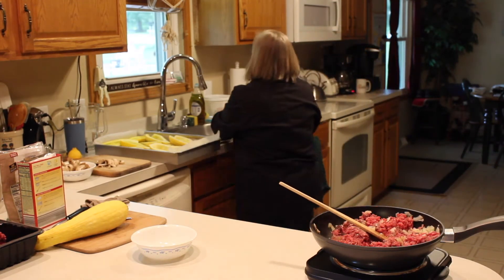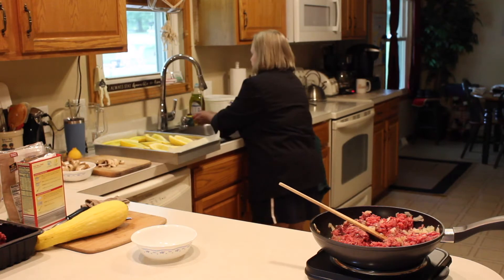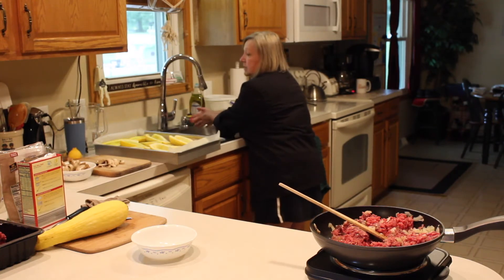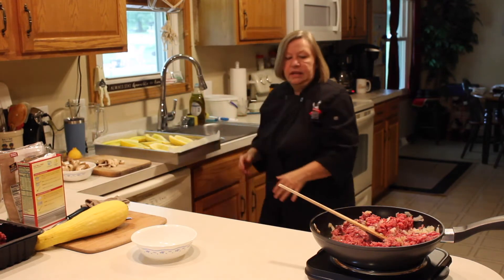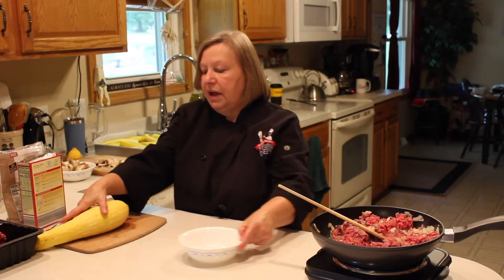I'm going to rinse my hands real quick because I was working with raw meat. And I want to come back and talk to you about this.